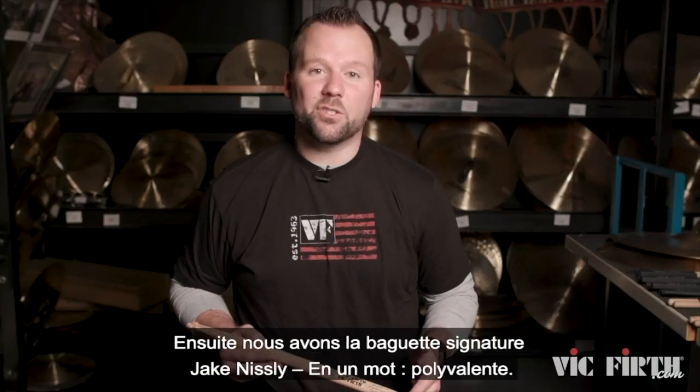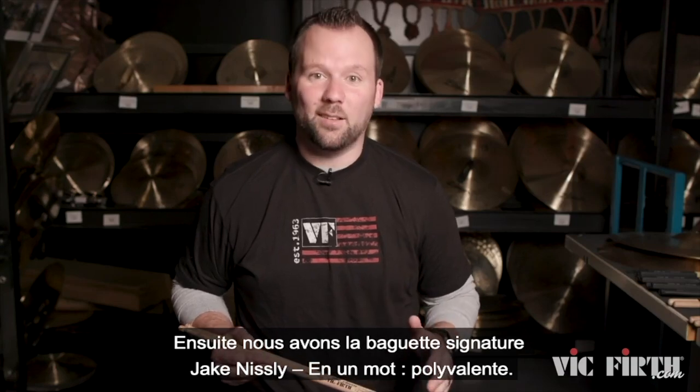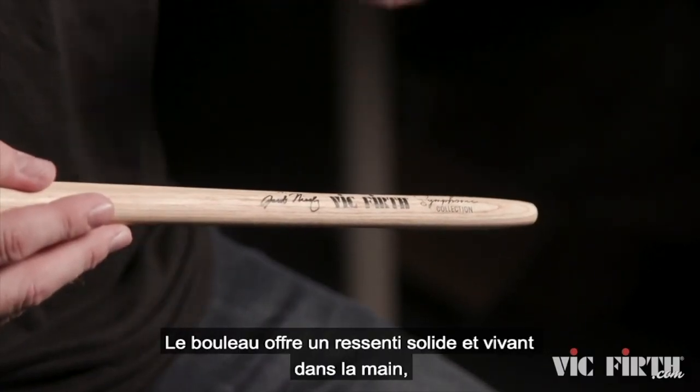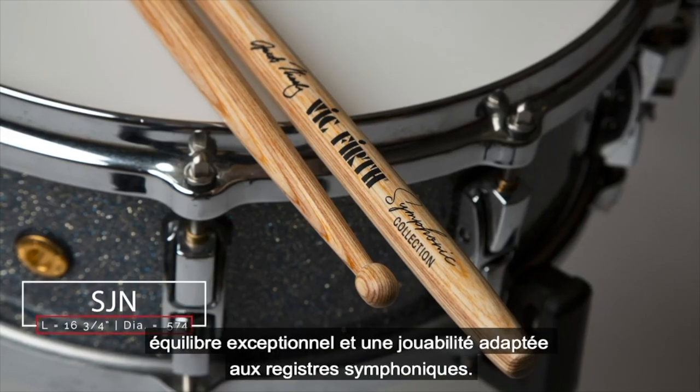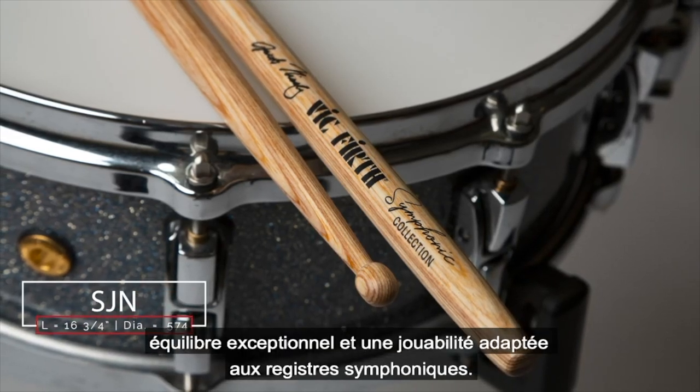Next is the Jake Nisley signature stick — in a word, versatile. The laminated birch feels both solid and lively in the hand, and the unique taper on each end gives you exceptional balance and playability for symphonic applications.